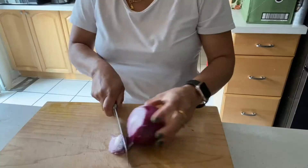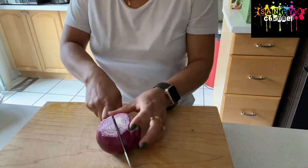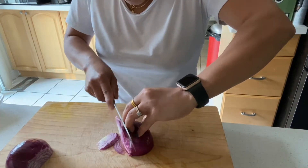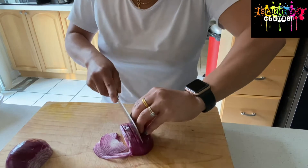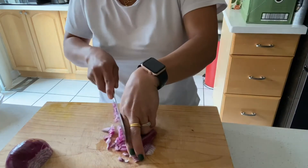So what I'm gonna do is I'm gonna chop this onion into diced small pieces. You have to make it diced small pieces - I have to make it small pieces.